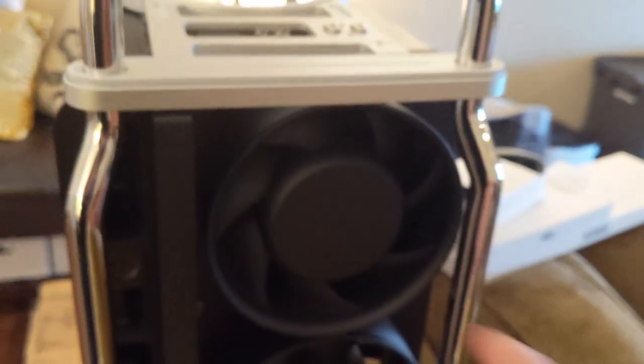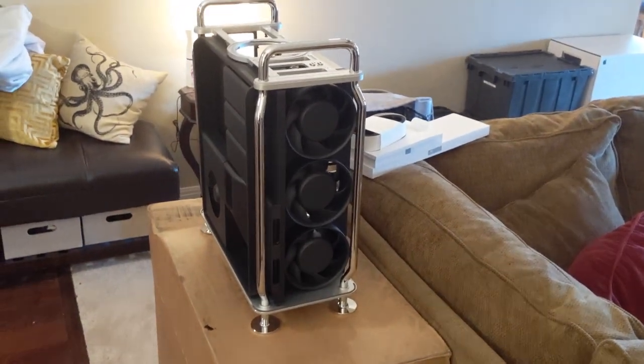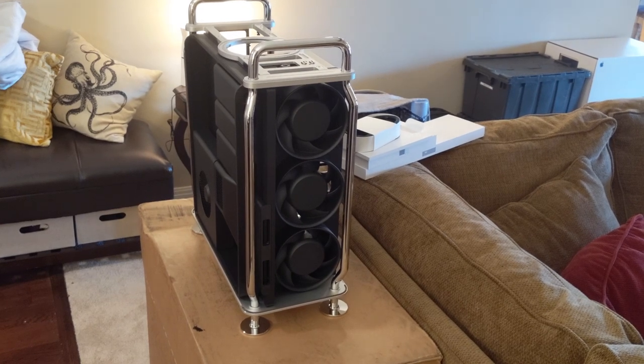Interestingly, it just blows through, and there are 12 slots. And then, of course, these famous, huge, super quiet fans. That's the Mac Pro in its basic form. Kind of cool.